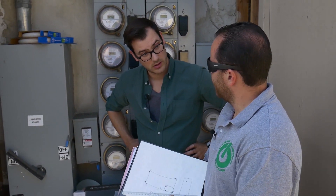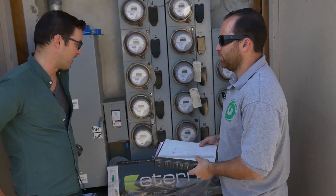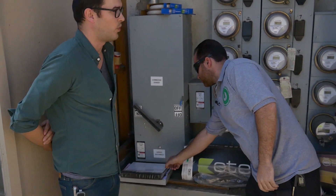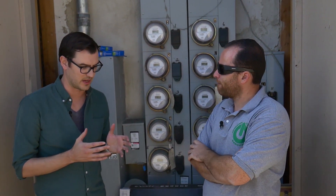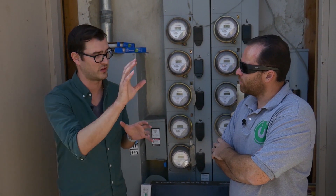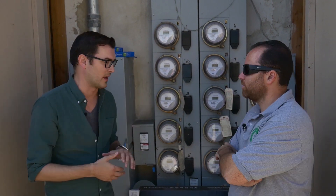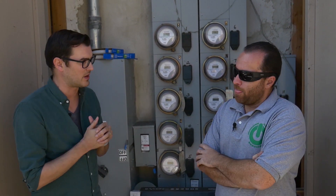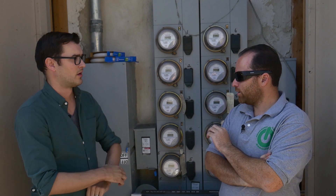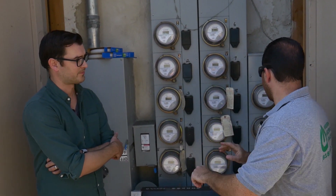I'm assuming you're going to be installing a NEMA 14-50 at this location - yeah, it's more practical. I was talking to my landlord and they were saying that I needed to install my own meter - needed the city to come out and install a meter dedicated to just the car charging because they don't want it off the house. We actually have another option where we can come off your own meter, which is a faster process.